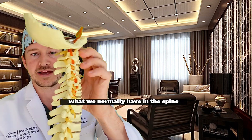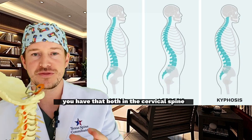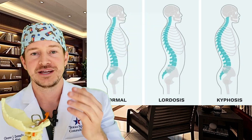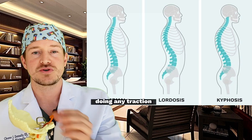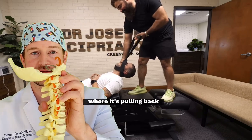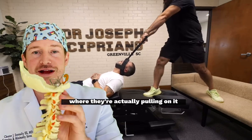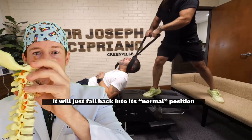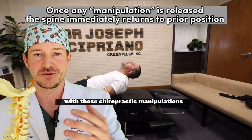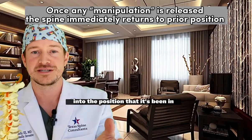In terms of restoring alignment, let's have an honest talk about that. What we normally have in the spine — this is a model — is something called lordosis, a curvature back in the neck, both in the cervical spine and in the lumbar spine. Lordosis is a good thing and that's what you want. Doing any traction or pulling is something that is very temporary. Any manipulation pulling back would restore lordosis, but only for that half second while pulling. When they stop, it just falls back into its normal position.